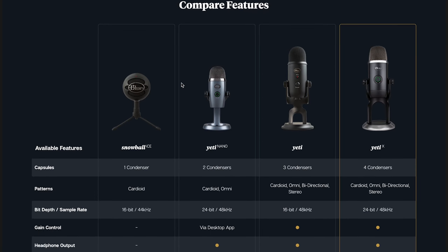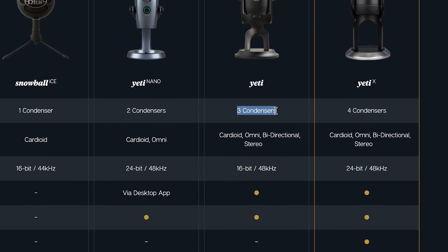For one, in the original Yeti you have three condensers, and in the new one you've got four. Also, the original Yeti was 16-bit, whereas the new one is 24-bit, so you're gonna get an improvement in audio quality there.